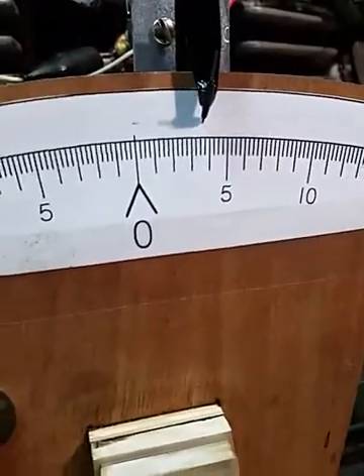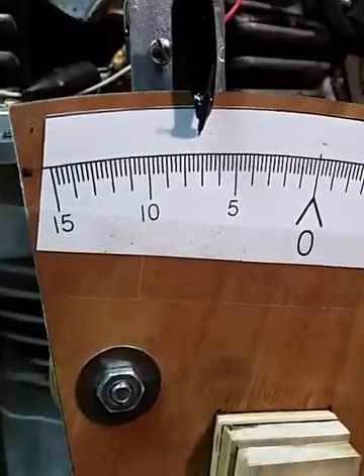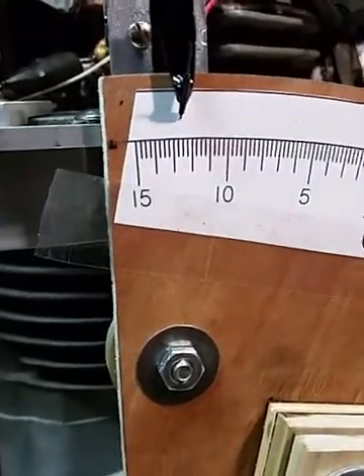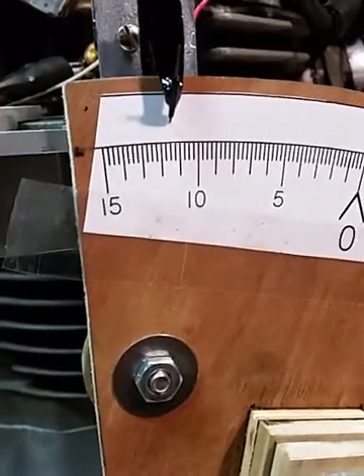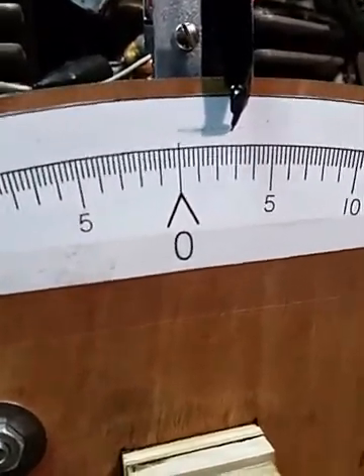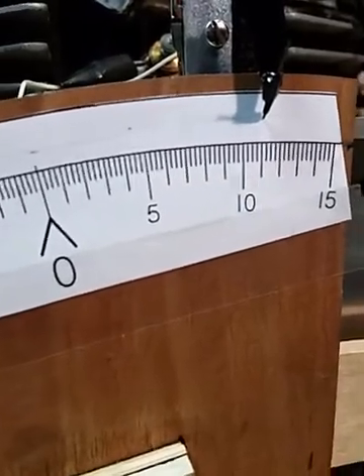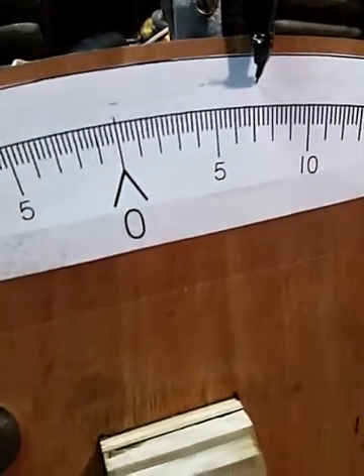You'll notice that the solenoid moves the pointer up and down based on whether or not the piston has moved the sensor off of a contact position. You'll also notice there's a slight difference between when it goes up and when it goes down, and that difference is the amount of play that is in the conrod.